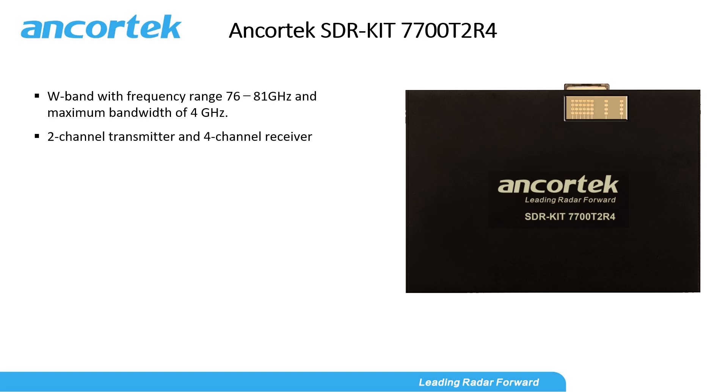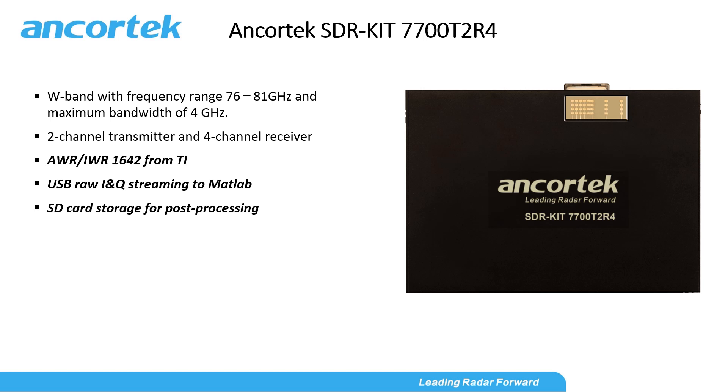Here are some of our exciting new features in this 77 GHz SDR kit. Integrated chip AWR1642 from Texas Instruments. An easy-to-use API defined in MATLAB that lets you stream raw I/Q samples to MATLAB, all using USB for signal processing and real-time display. You can also save the raw I/Q samples on an SD card for post-processing.